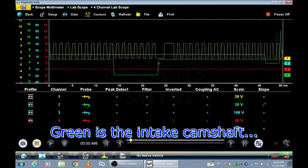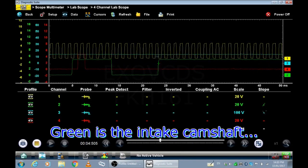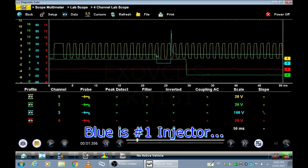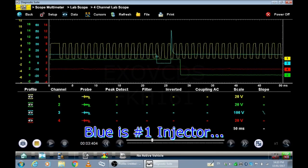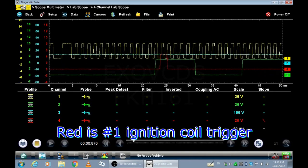The green is the camshaft — that's obviously a square wave as well, Hall sensor. The blue is the injector, number one cylinder. And red is the coil trigger for number one.